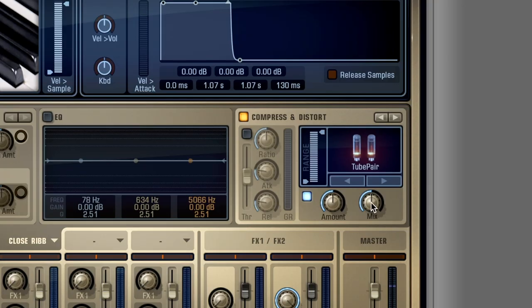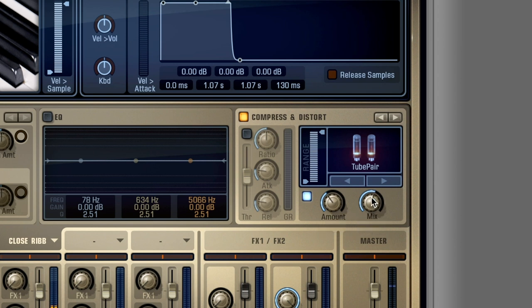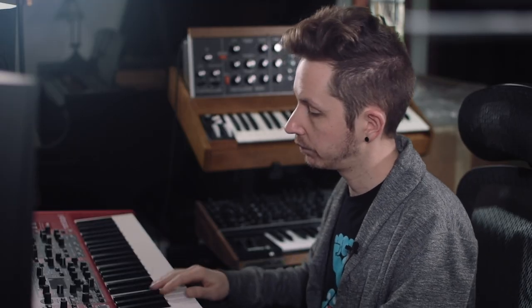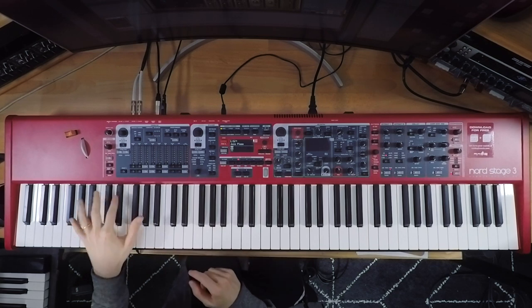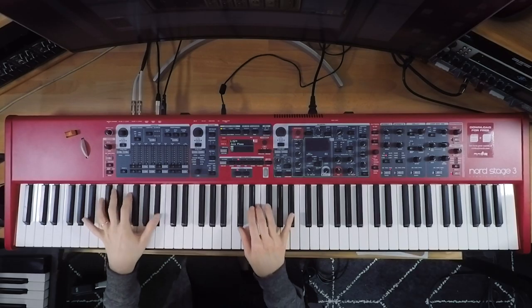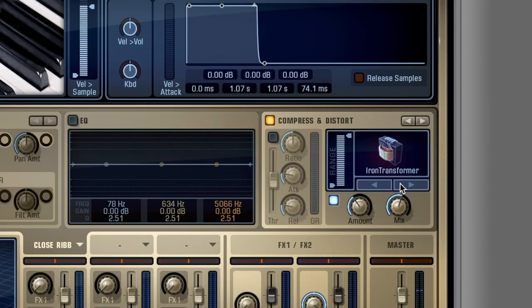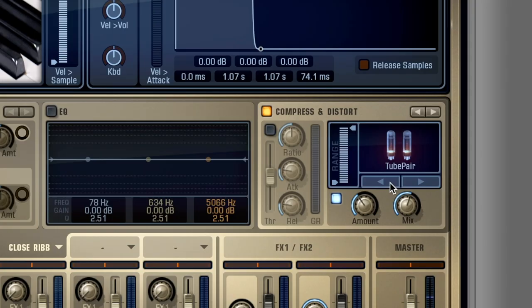I like this tube simulator — let's see what it sounds like with the pre-mapped settings. Pretty great. The mix is halfway up, amount is halfway up. I'd probably bring that amount down just a little bit and maybe increase the mix slightly, to get that nice bark. If you wanted to use the iron transformer, it's going to be even more saturated, so I'll stick with the tube. I'm going to introduce just a touch of compression — it gives it a nice punch.